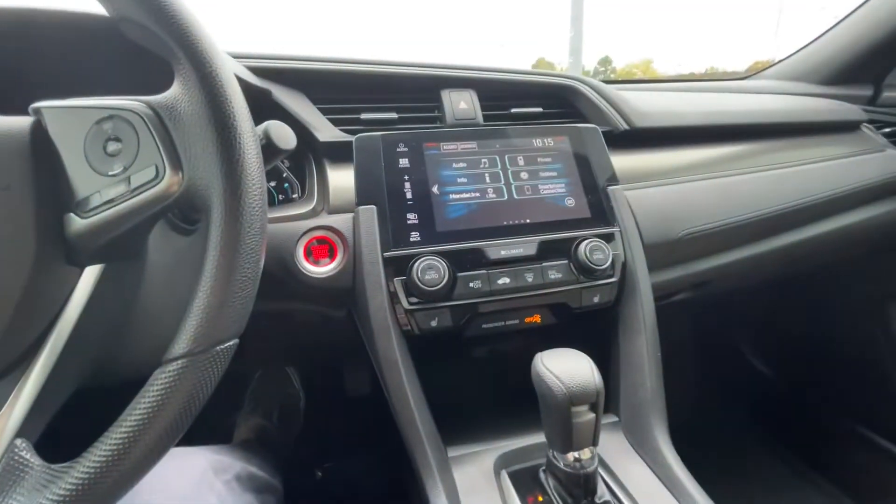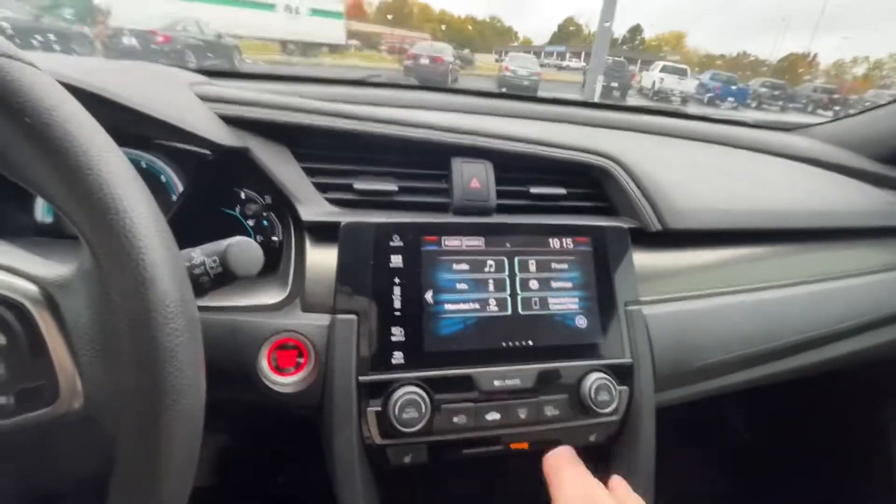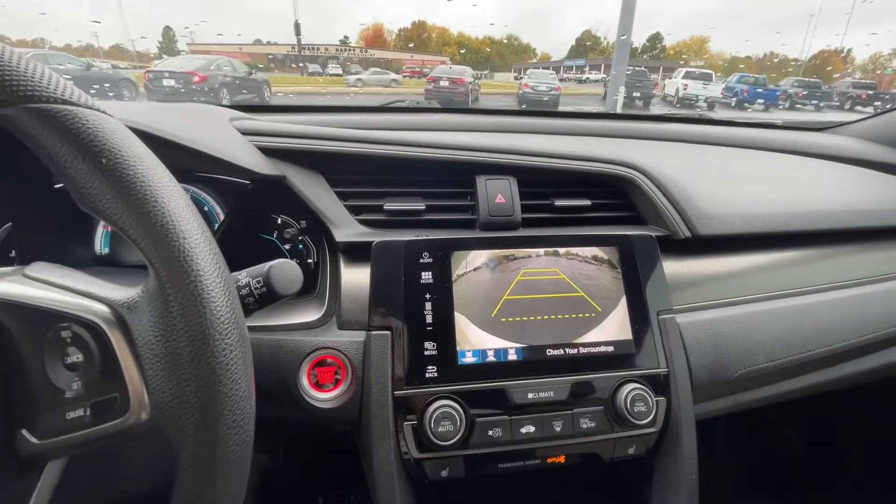You can go back to home, your different audio, information — give me just a second. I'm going to back this up so you can see the backup camera.